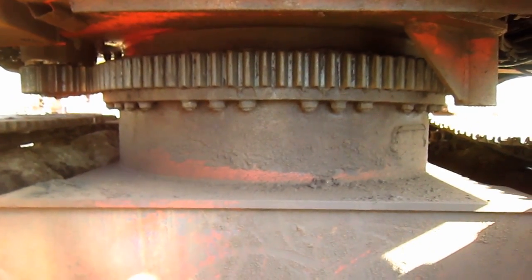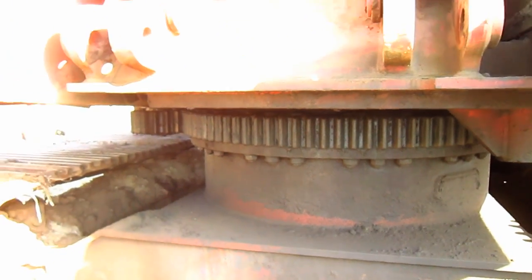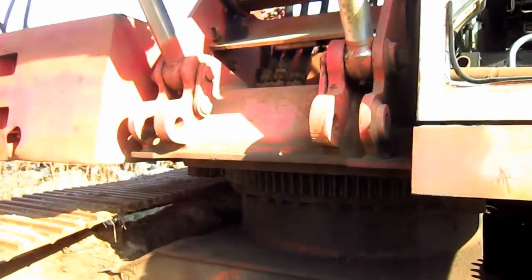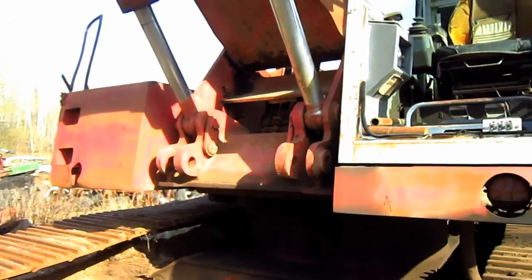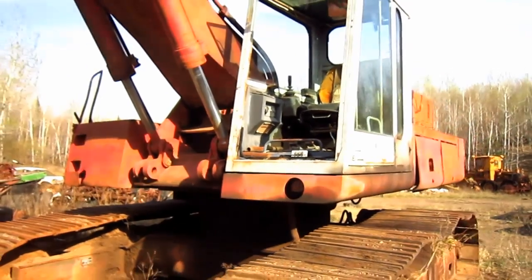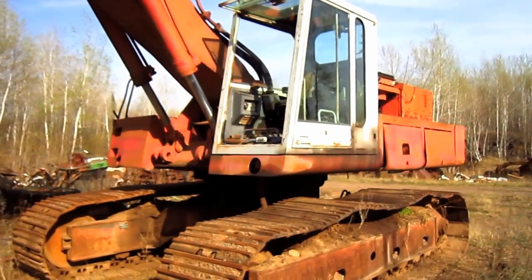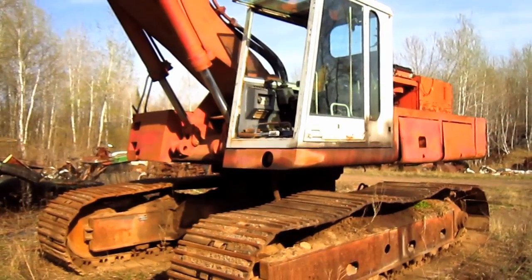From here you can get a good view of the slew ring on this machine. Now let's go up top.